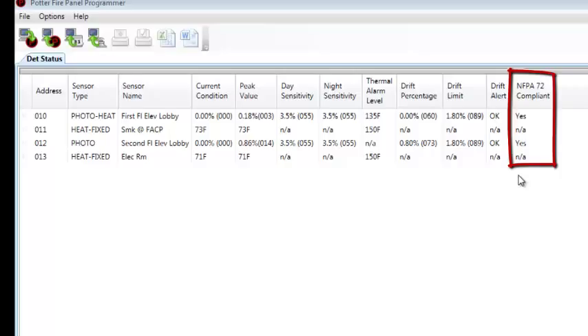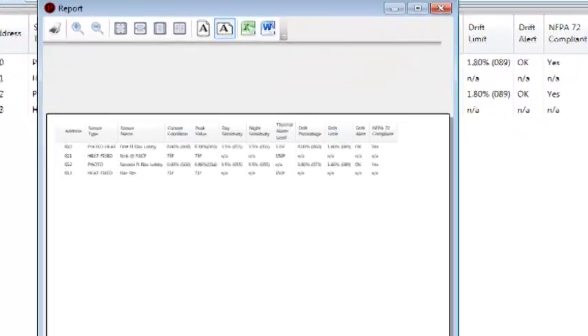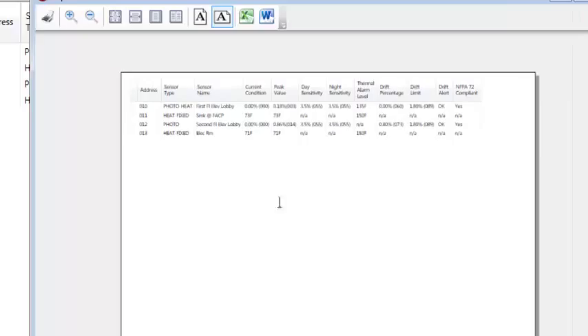In drift alert, an email is sent to those programmed to receive trouble emails when the detector reaches approximately 75% of the drift limit. The panel remains in a normal condition when in drift alert. Both smoke detectors comply with NFPA 72, indicating they are operating according to their listed sensitivity and meet NFPA 72 requirements. If the detector has reached the drift limit, this will say 'no.' At this point, you could print this to a printer, export it to Excel or Word, and create a sensitivity report to submit with your annual inspection. When you select to print, it will show a print preview of your sensitivity report, and you can also send this to Excel or Word for a nice report for your annual inspection.